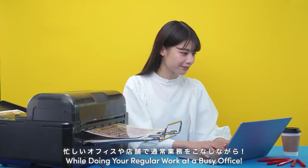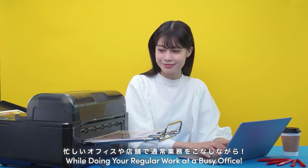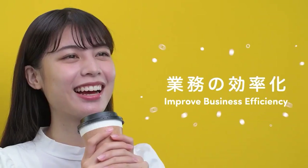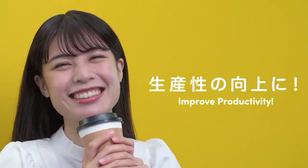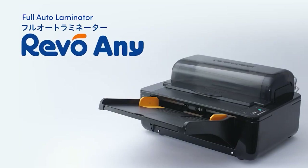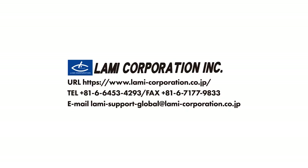While doing your regular work at a busy office, while taking a break, improve business efficiency. Improve productivity. With Revo Any. Lammy Corporation Incorporated.